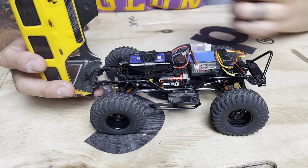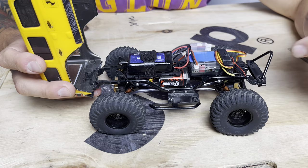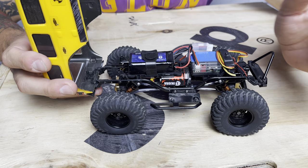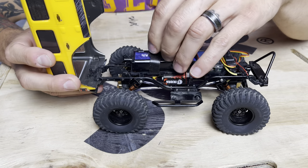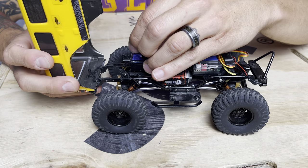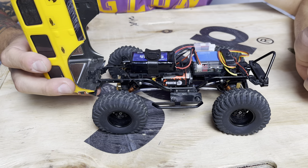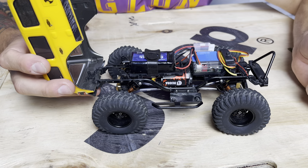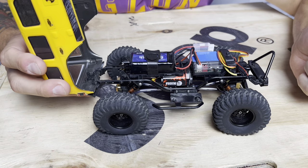The taller JLU body allows me to run bigger batteries, because upgrading the motor and servo totally kills your battery life. This is running the 900mAh batteries. These are tricky to fit in the C10 or the Gladiator, but they fit perfect in the JLU or the Bronco. I'm really grateful for the tall body to be able to fit these big batteries.